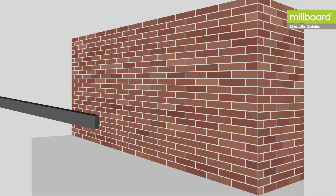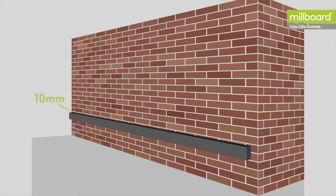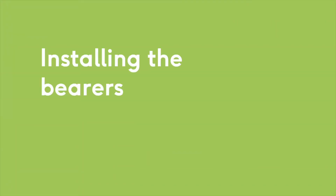If the decking is adjacent to a wall, the first product to install is the PlasPro 125 by 50 millimetre that is connected to the building as a ledger, packed 10 millimetres from the wall to allow for drainage. Continue to fix PlasPro 125 by 50 millimetres as bearers to the side of the posts, parallel to and at the same height as the ledger.